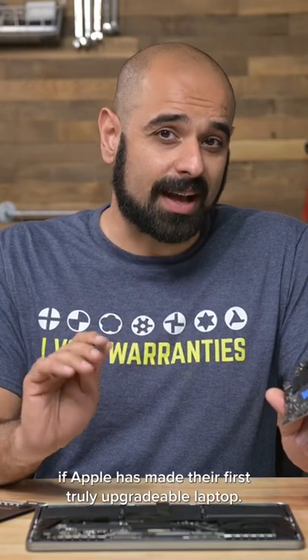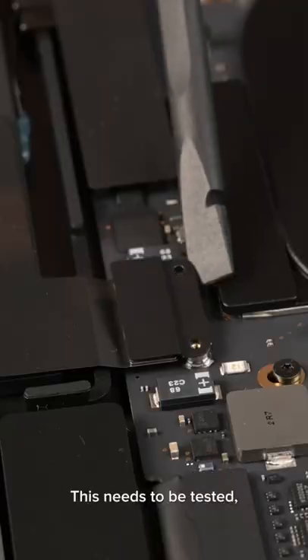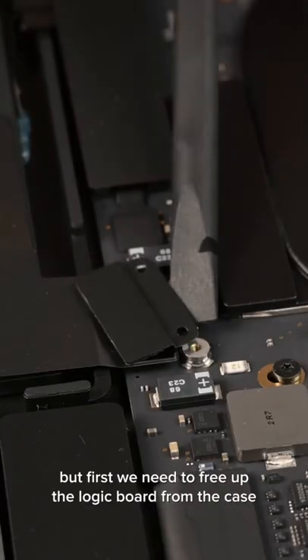At this point, we're wondering if Apple has made their first truly upgradable laptop. This needs to be tested, but first we need to free up the logic board from the case.